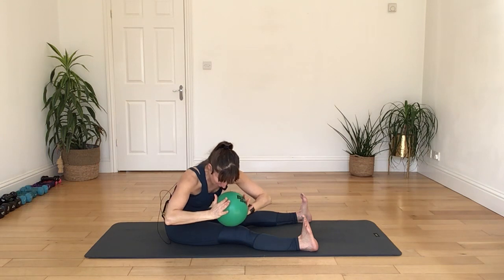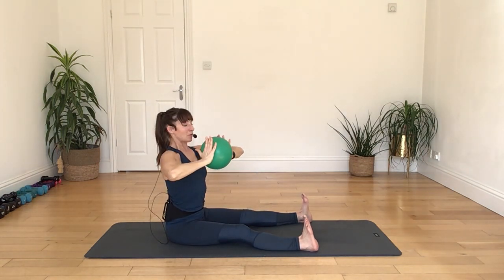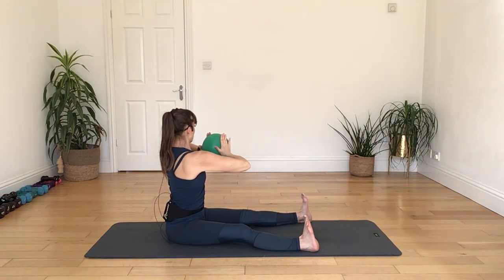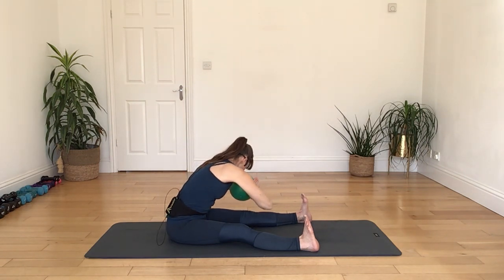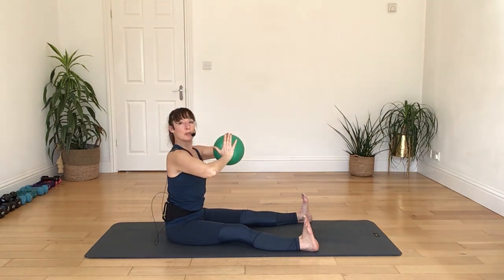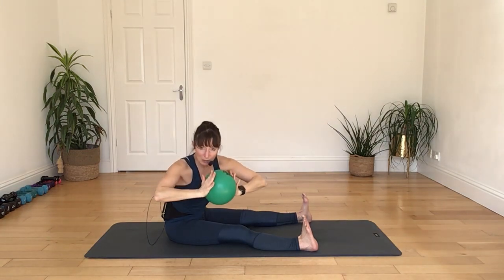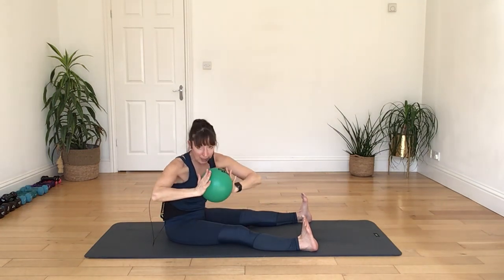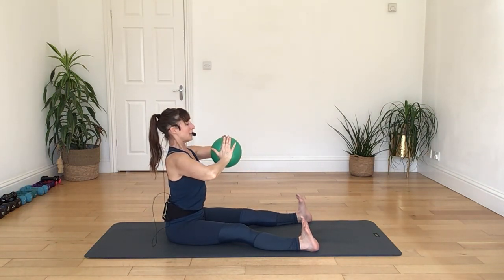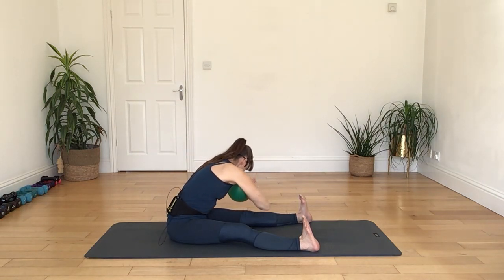Reaching your left arm across towards your right leg and holding that stretch. And relax.